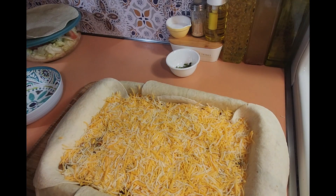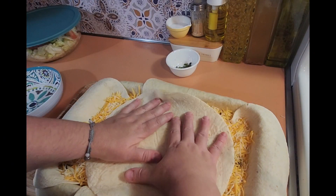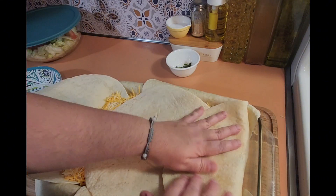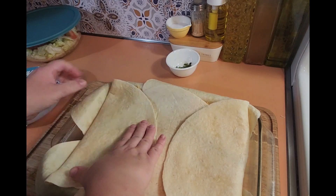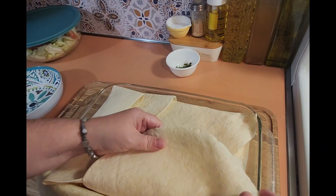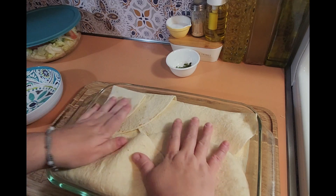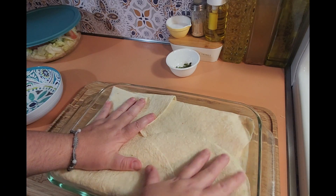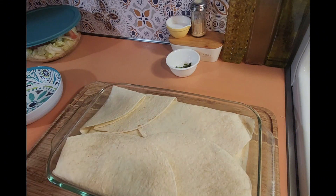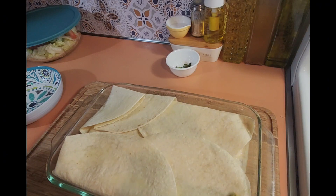Now take your last tortilla and put it right in the middle and press down. Then take all the overhanging tortillas and fold them over. It's okay if the corners look a little uneven — that's totally fine. Now drizzle or brush the top with olive oil, butter, or avocado oil.